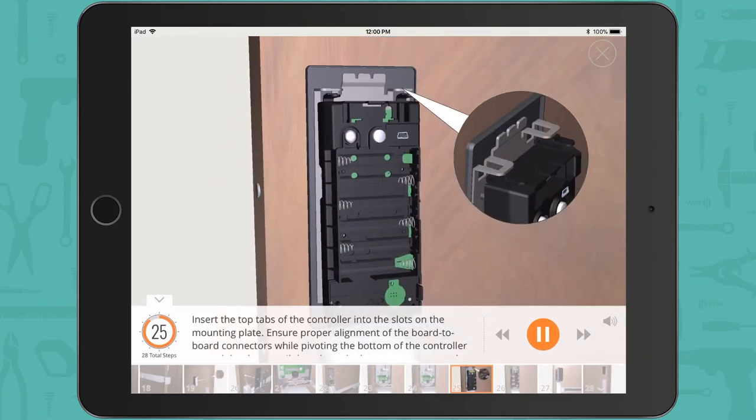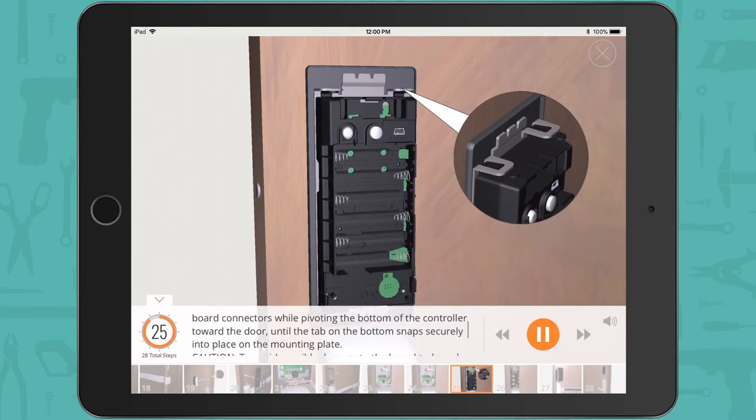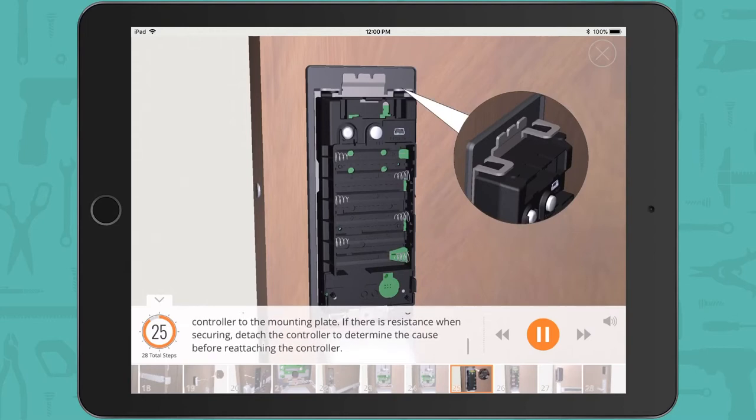Insert the top tabs of the controller into the slots on the mounting plate. Ensure proper alignment of the board-to-board connectors while pivoting the bottom of the controller toward the door until the tab on the bottom snaps securely into place on the mounting plate. Caution: to avoid possible damage to the board-to-board connectors, care should be taken when securing the controller. If there is resistance, detach the controller to determine the cause before reattaching.